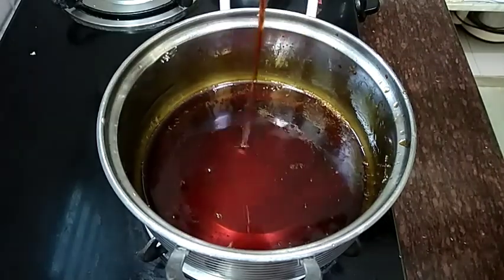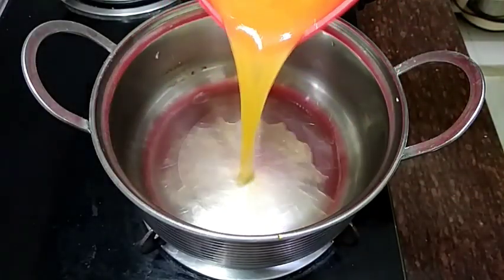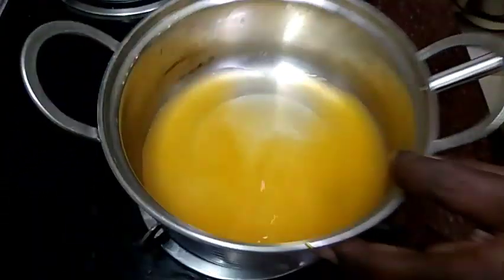Oh look, we are going to add a little bit on the stove. Now the other bowl is ready. We are going to mainly add the juice so we can let it go a little.